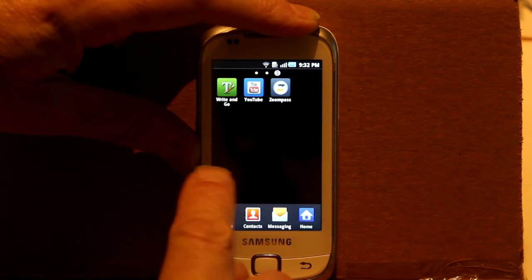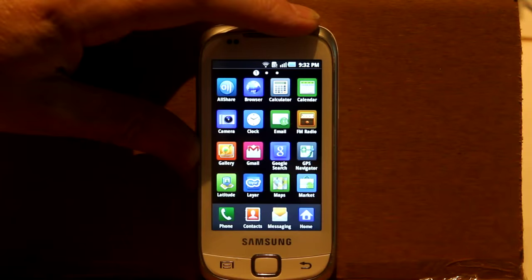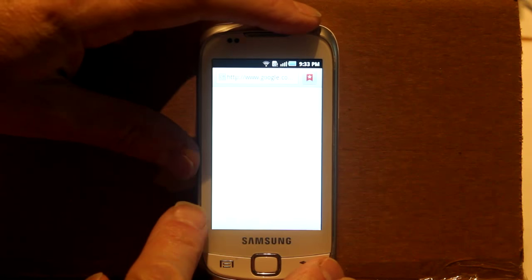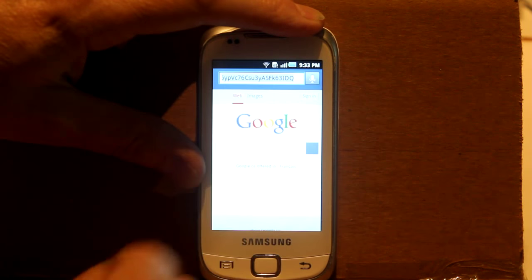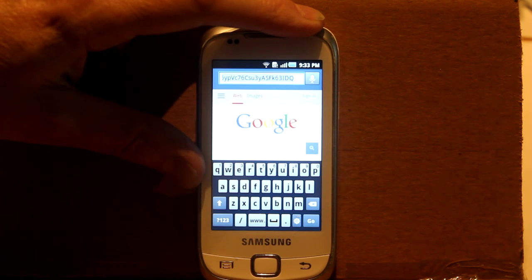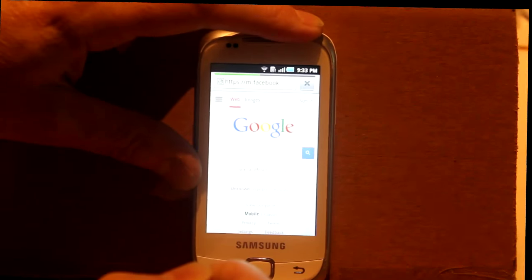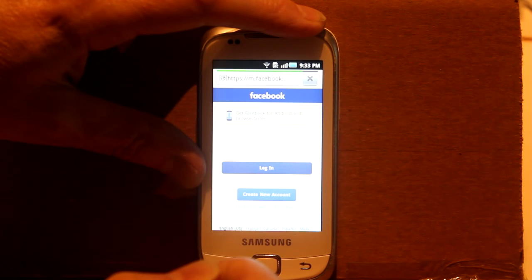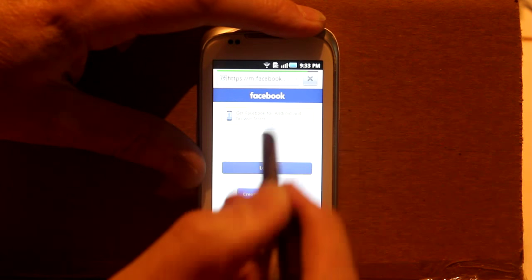Let's go to Facebook and get the smartphone app. Here's the applications menu — let's find the browser. I'll touch the address bar and enter facebook.com. It's already inviting me to get the smartphone app. Let's click that.